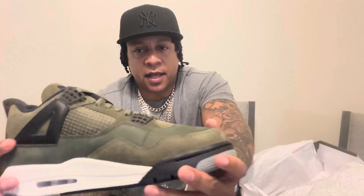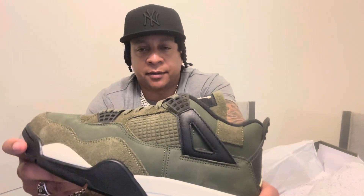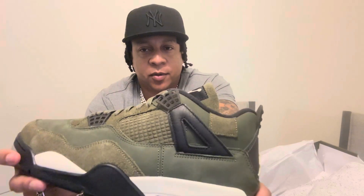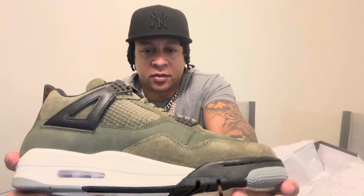Over here you got a sail midsole, so this is a sneaker that you can really keep clean. As far as those fall-colored sneakers in the earth tones, I just think this is one of the best ones. They had the brown Threes last year — I wasn't a fan of that. There have been a few odd colorways in the earth tones, but this one I just think is one of the best.